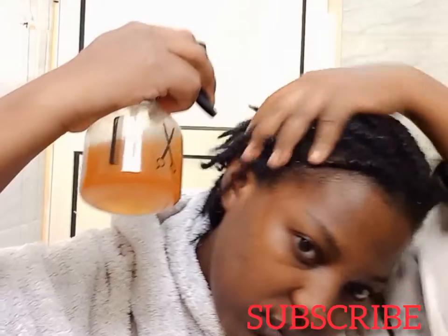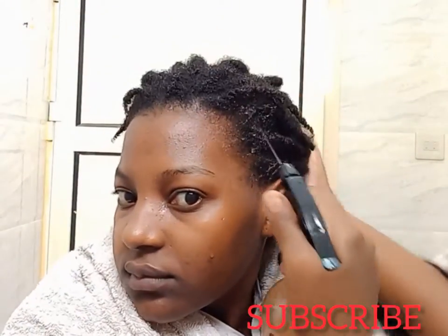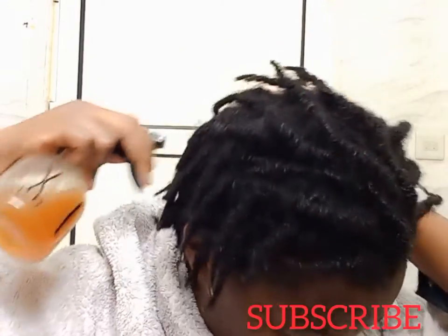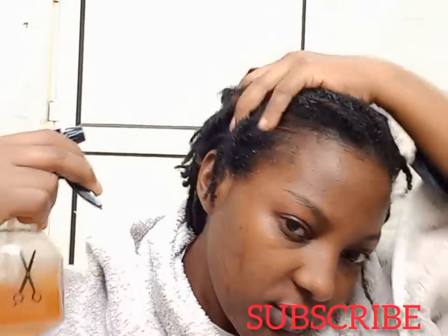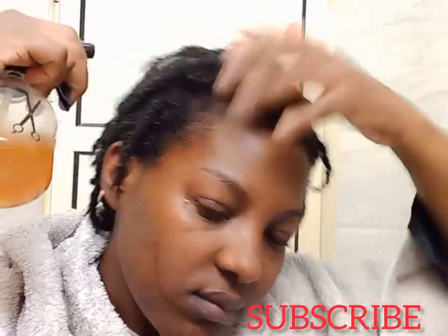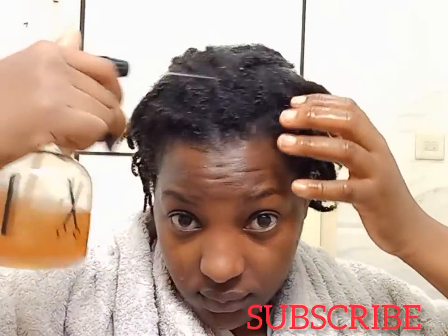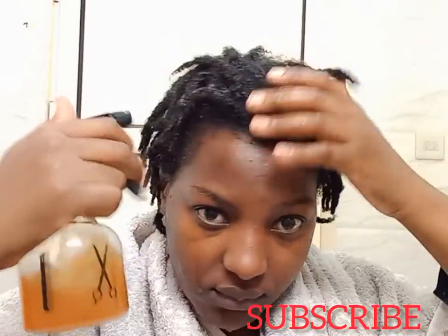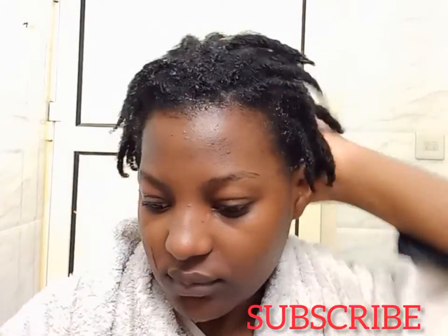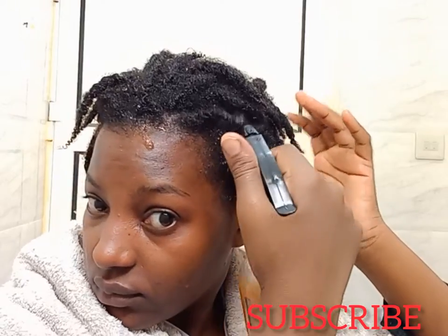If you haven't subscribed to my channel, please consider subscribing. I do DIY hair and skin care remedies using natural ingredients, and I also do hair styling. Turn on the notification bell so you don't miss any new videos, and give this video a thumbs up if you like it, comment and share.